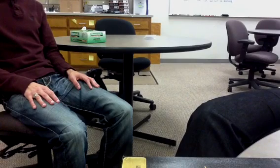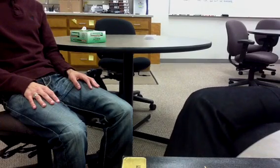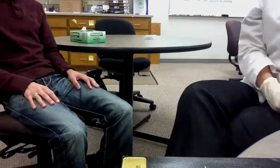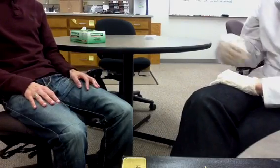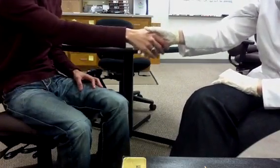At this time, welcome any questions that the patient may have. If none, this will conclude your diabetic foot exam. Any other questions? No, I don't think so. All right, everything looked great. Thank you for coming. Thank you.